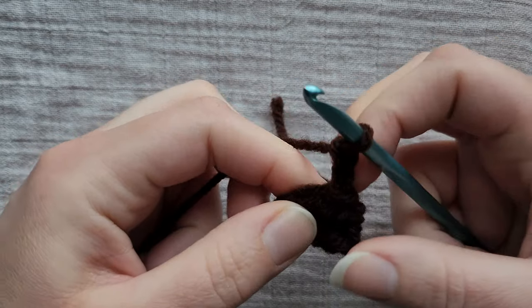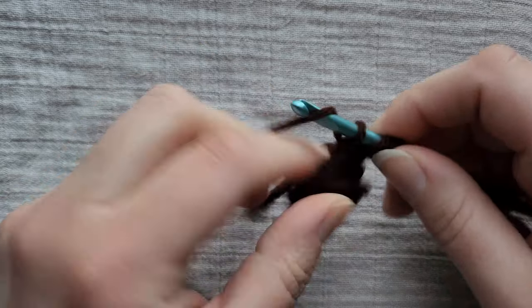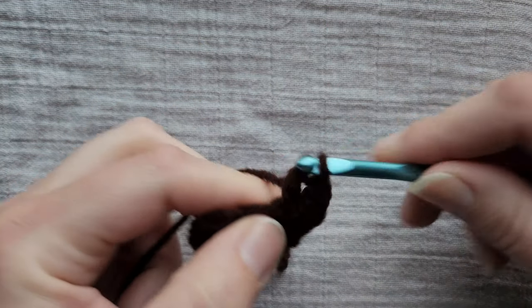Chain two and into the next stitch put two double crochets. Put two double crochets in each stitch around until you get back to the beginning.